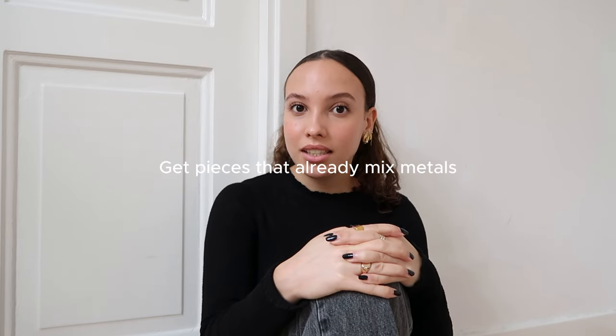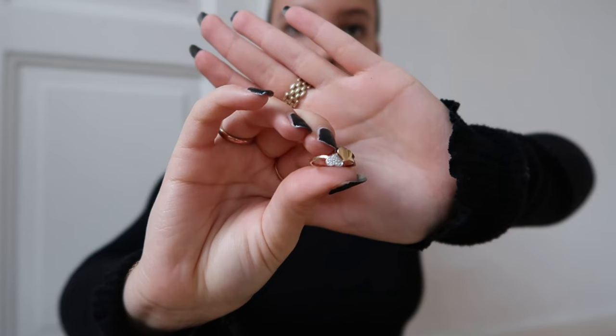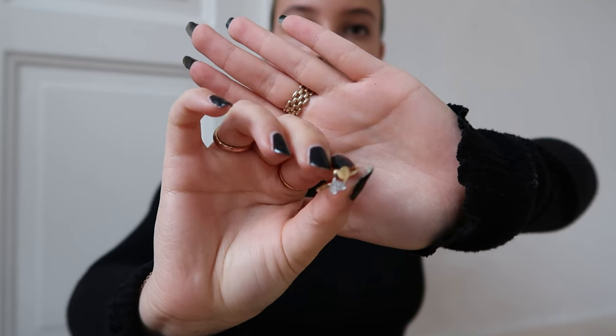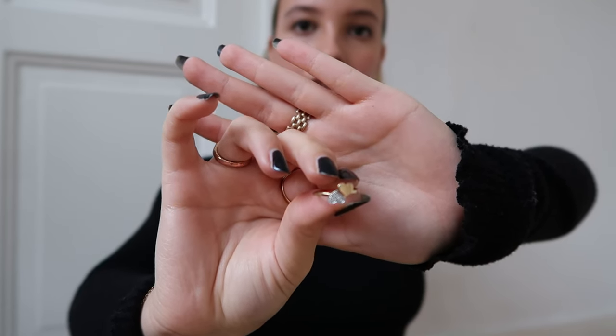The last tip is to try and find pieces that already mix the metals. I have an example: this is a pretty small ring, but as you can see, one heart is gold and one is silver. By trying on pieces that already are gold and silver in one piece, it helps you dip your toe in the water.